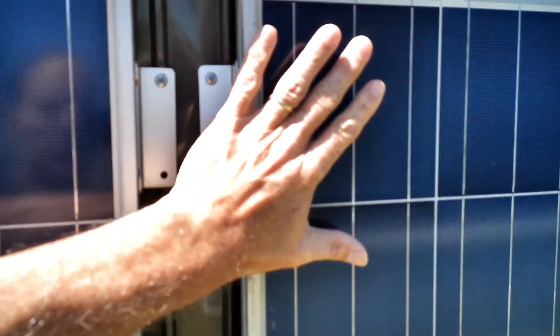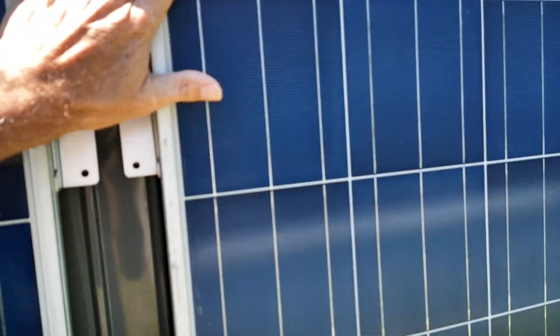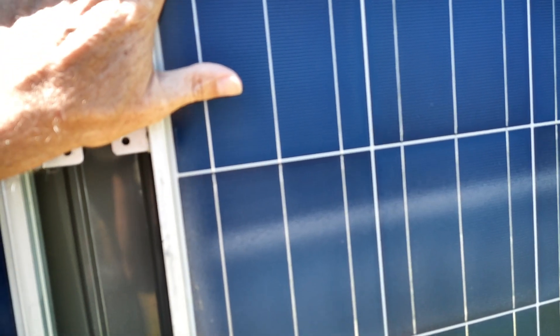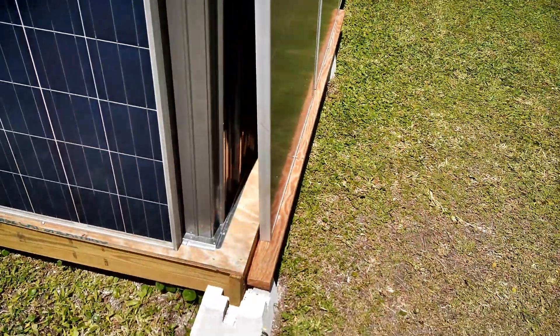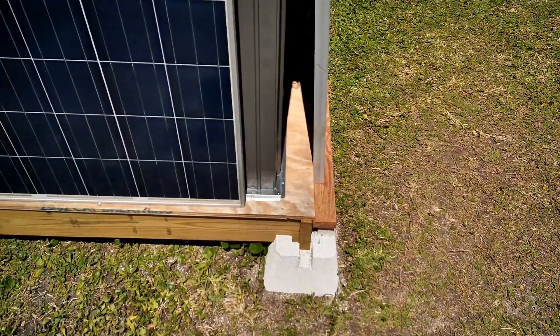These screws go through and are supported on the back with a backing board of some kind that allows you to push out that pressure to the entire wall, as opposed to just the spot where the screw goes through the aluminum framing. On the inside, there are screws all the way down that go to a nice aluminum frame. This allows the panels' weight to be supported by the actual foundation itself.